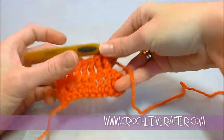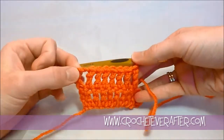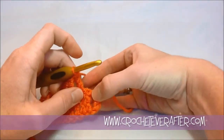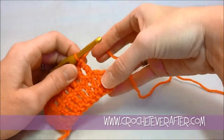We have worked across our foundation chain, turned, and worked treble crochet into our first stitch in the middle of our row. Now we are about to do the very last stitch or stitches, depending on your pattern and what it's telling you.